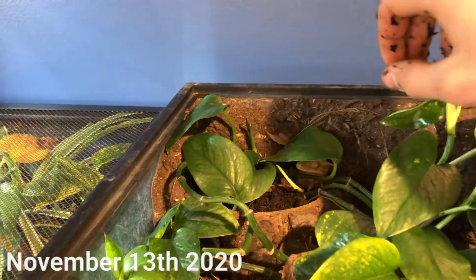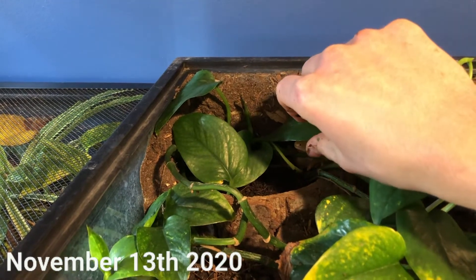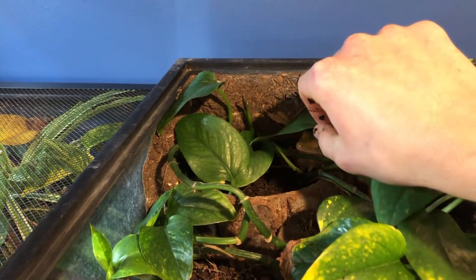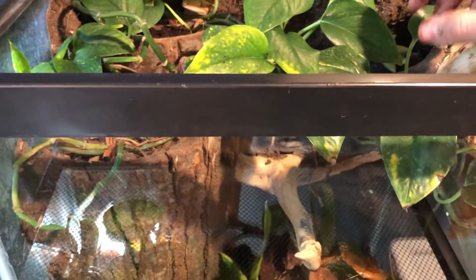Darwin must be laying eggs right at this moment. Here she is. She's under this leaf, just completely in the ground — she must be currently laying eggs, and they must be way down there.